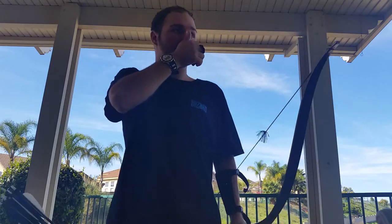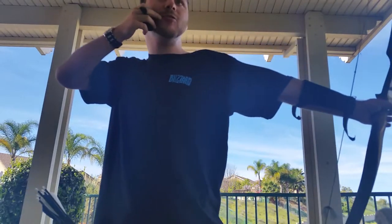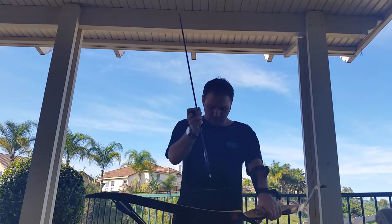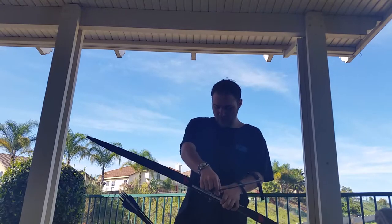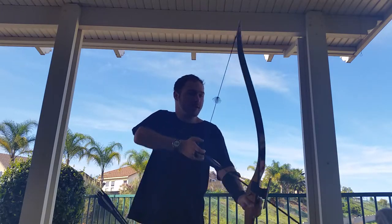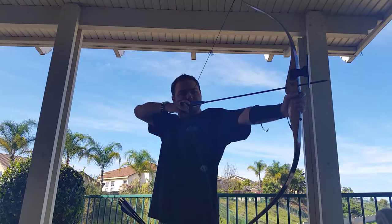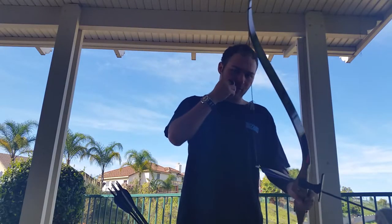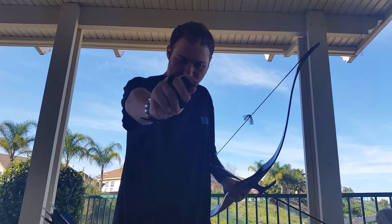That one kind of hit my thumb on my nose, but once you do that you wait until your middle finger touches the edge of your mouth, and then you release. You can also pull back further until you hit the tip of your ear. If you're using a sight, your anchor point is going to be your nose — once the bow string hits your nose, you release. I'm not using a sight, so it goes all the way back here.